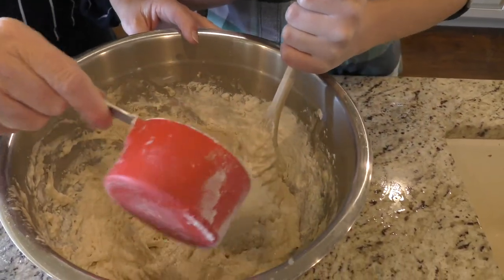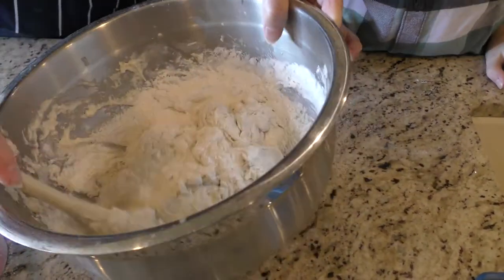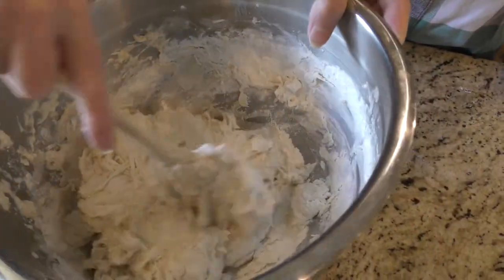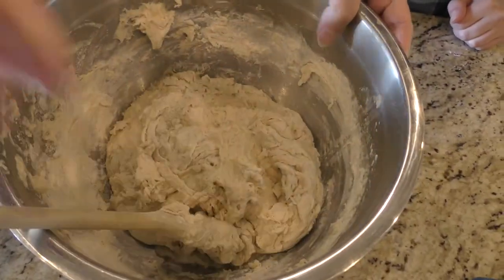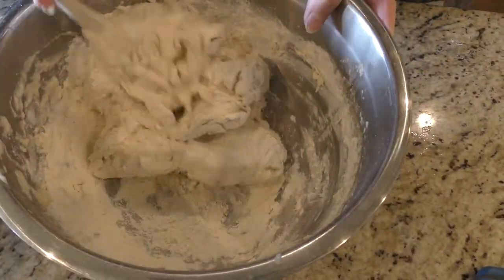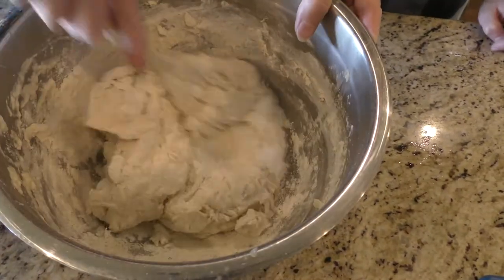We're going to add a little bit more at a time. This is cup number three. Mix this in before we add the rest. Grandma might help a little bit — I'm going to take this and get all of the dough, turn it around a little bit like this, so that the dough gets incorporated quickly, because once you start stirring you can no longer stir — you have to be a little bit tricky on getting the dough. We're going to put the rest of the third cup in. It's already looking like it doesn't need much more flour, and we have another whole cup and a half to go.